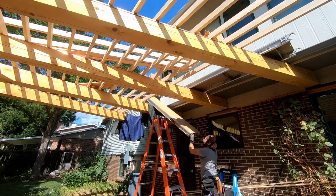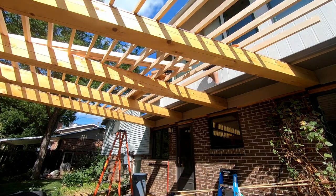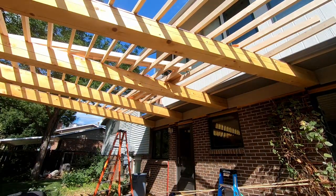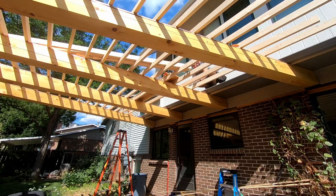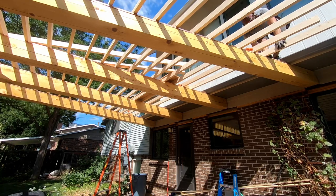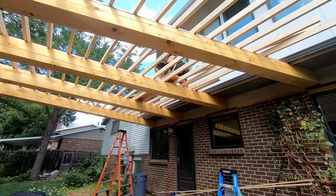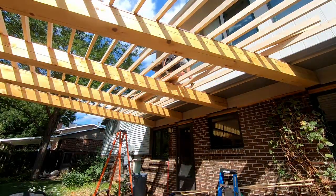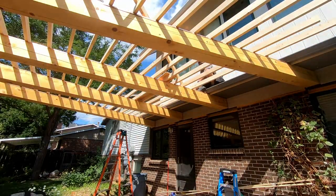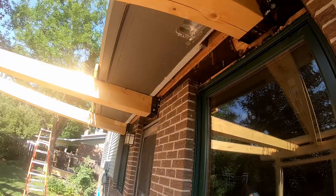All those pergola rafters are screwed through the copper with stainless steel screws, and there's a bead of silicone under each hole. The countersink holes where the screws go in are filled with a plug that's glued back in and cleaned up on top so you can't see where the screws are. There are multiple layers of protection to keep water from getting into those screw holes and rotting the posts — you don't really want to screw through copper flashing but we put in layers to keep it watertight.